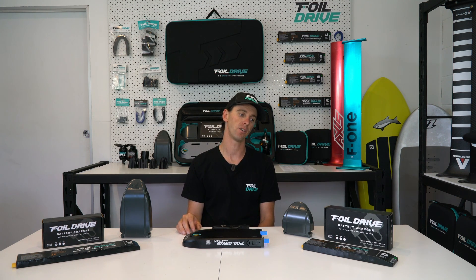Hey guys, Ben here from 4WD. Today we're talking about the Assist Slim and the two different battery options, and some of the important differences between them — things you need to consider if you're going to use the 40-volt Slim Performance battery or the 28-volt Slim Endurance.